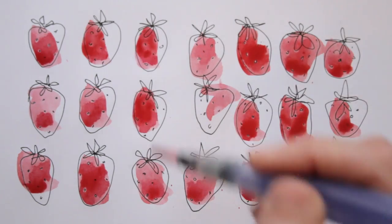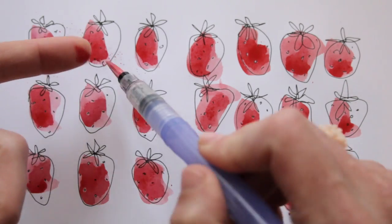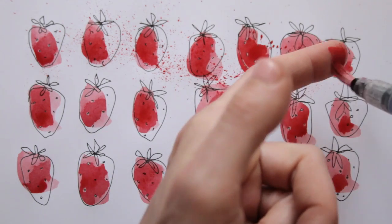Now let's add some more to that clean white background. Pick up a fair amount of paint with your brush and spray it down onto the paper. Pick up some more and repeat until you think it's enough.